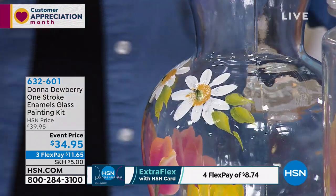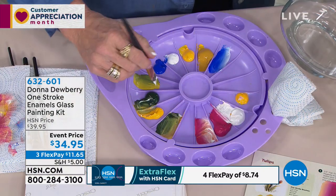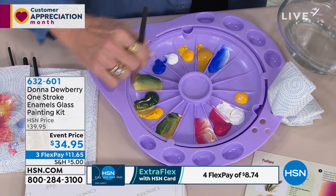We have 800 of this. You get the 10 enamel paints, you get the flow medium, you get 10 of the paint brushes — very specific to help you paint on glass easily and to glide easily. You're gonna get two of the practice sheets and also a tip sheet to go along with Donna's collection.